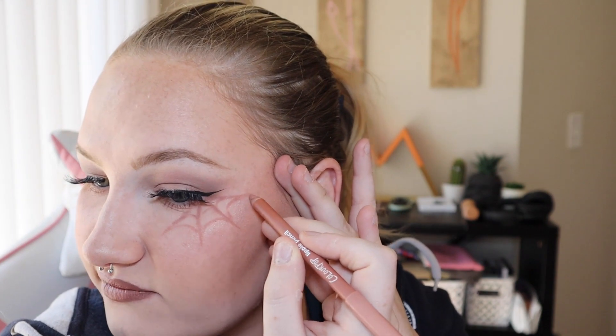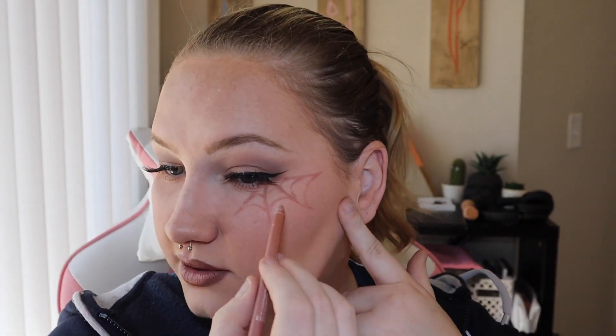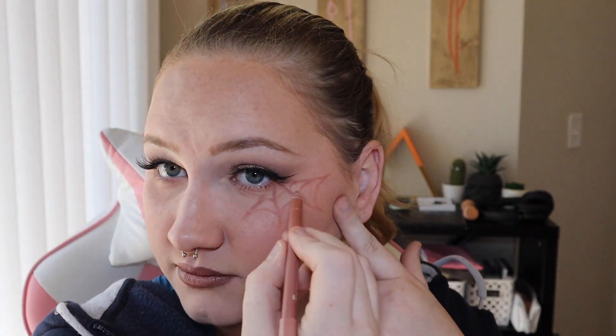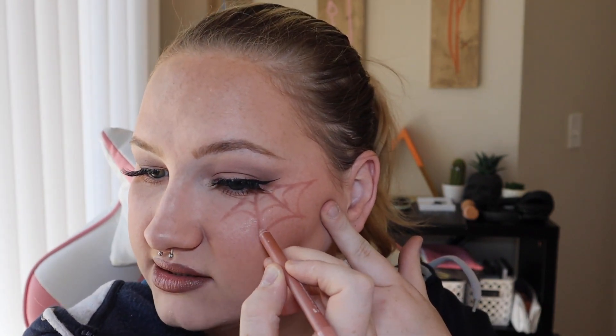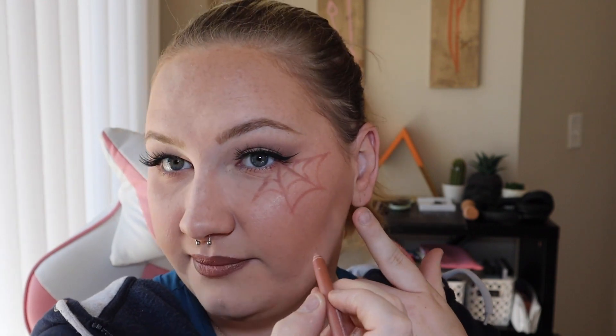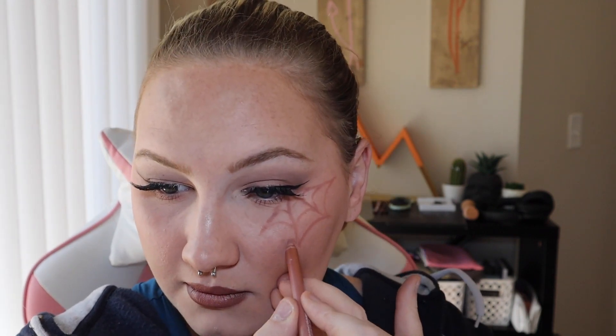But we're going to take it one step further, and we're just adding black. You can add as many curved lines as your heart desires. I'm just going to add three on each to really emphasize the spiderweb. Now, you can do the same thing on the other side — smaller, bigger, whatever you please. I'm going to do just a small one on this side, because we're going to add just a couple little details to this one that we won't add to the other.